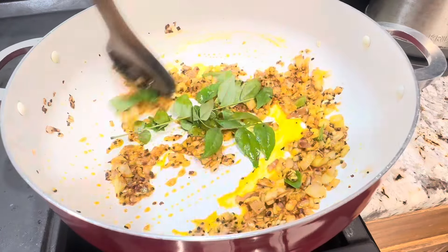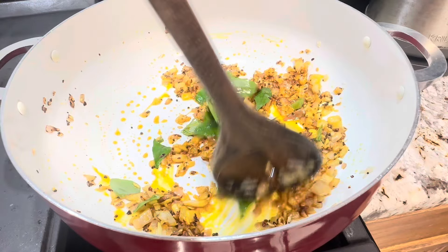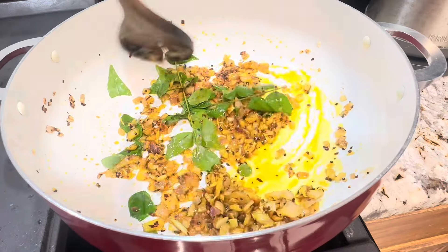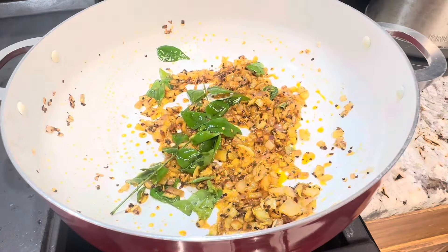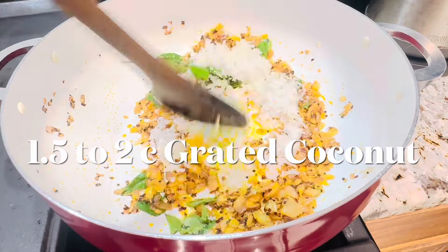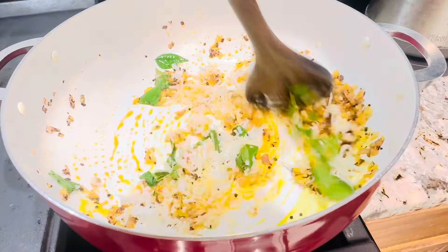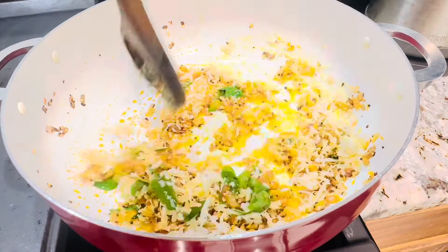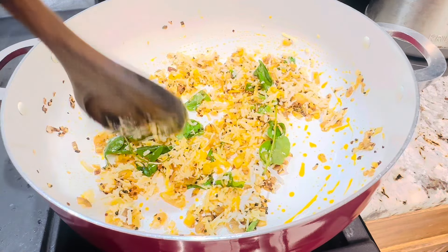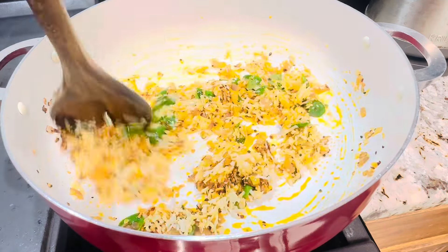At this point you can add curry leaves. If you like the flavor of coriander leaves, you can add chopped cilantro at this time. Sauté for one more minute, then add one and a half to two cups of grated coconut. Cook for two more minutes, and I'm going to give you another tip for this recipe.